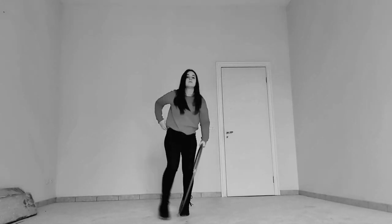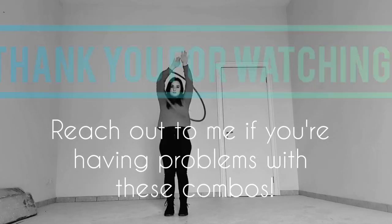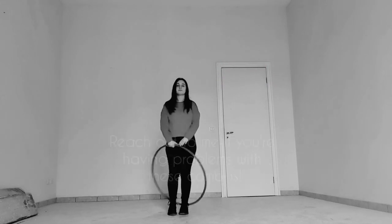So these were my three ideas on how to transition from an escalator to a backpack. I had so much fun recording this and I hope you will too. Happy hooping!